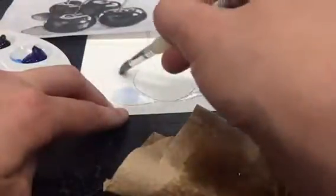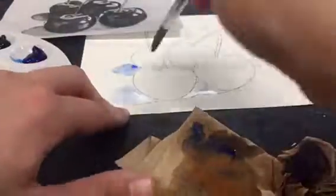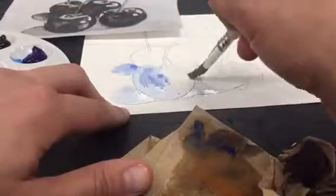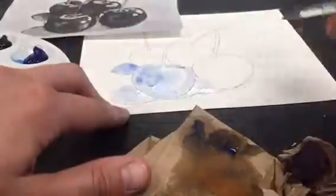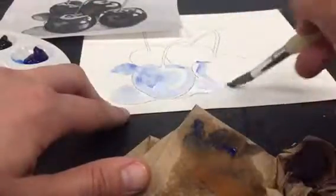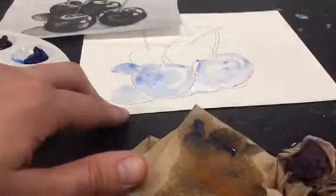Notice how transparent my paint is. You want to start with a very transparent layer of that ultramarine blue, meaning that you have a lot of water and very little pigment. Watercolor is best when you work in layers, very transparent layers. So I'm starting with a very transparent layer using only my ultramarine blue and I'm using my black and white copy of the photograph to paint in all of my darker values.